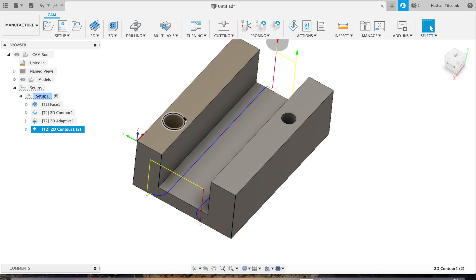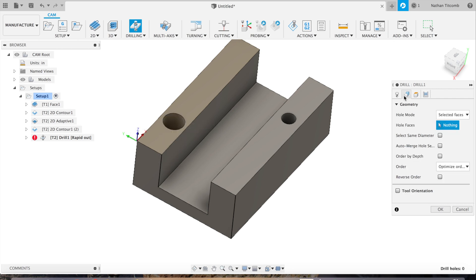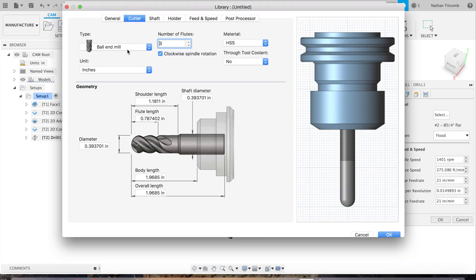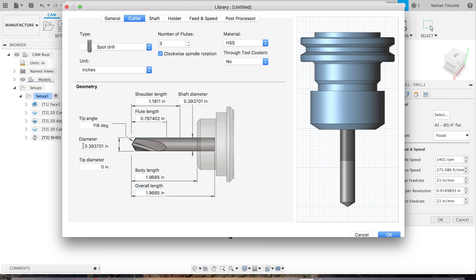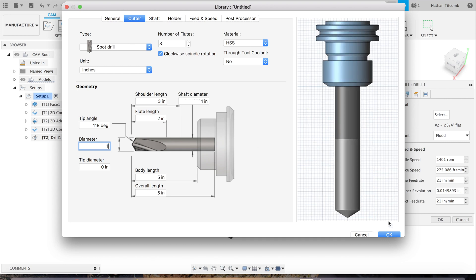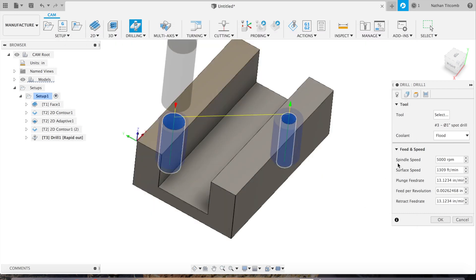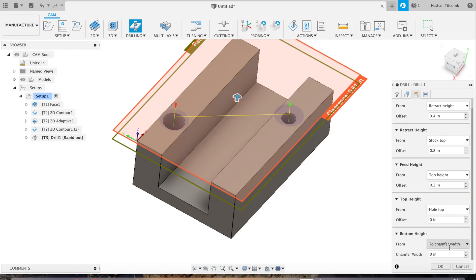Next it's time to drill those holes on top. We're going to select those two holes and create a tool. Go to Select Tool, go to Create, click on ball end mill, go down to Spot Drill. We're going to spot drill these two holes before we drill them — we'll do a one-inch spot drill so it can handle both the three-quarter hole and the half-inch hole. Hit OK. Go to Heights, scroll down to Bottom Height, click on Hole Bottom, click on Chamfer Width, and give it a 10 thou chamfer.